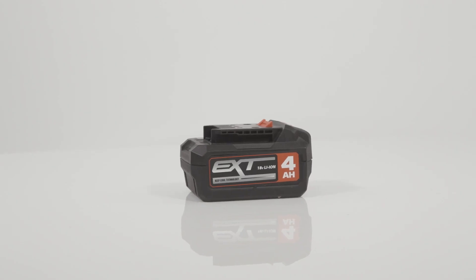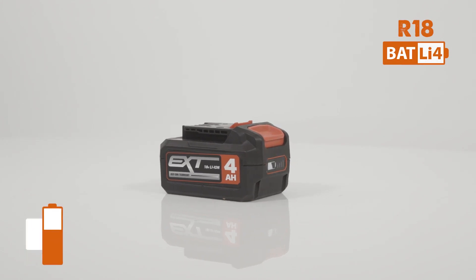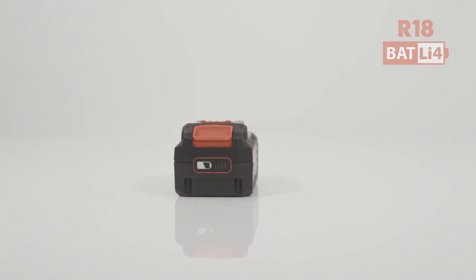Hi there, I'm DK and today I'd like to present to you the 4 Amp Lithium Ion Batteries. Each battery will ensure that the saw will be operational with no compromise in power or accuracy.